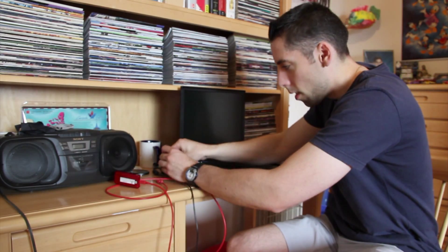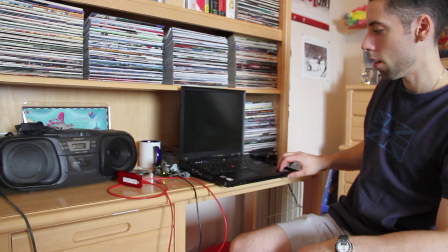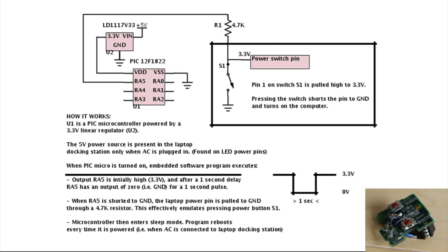I'll show you how it works. Basically I just plug in the car computer's AC. What I noticed with the docking station is there's a five-volt power source tied to one of the LEDs that's only present when the AC is plugged in. I use that as the trigger input to start up the program.